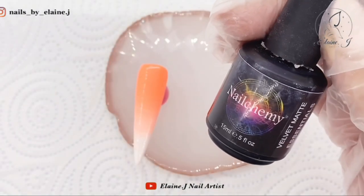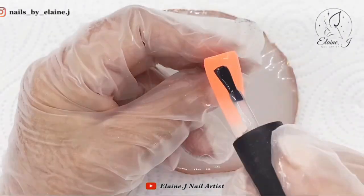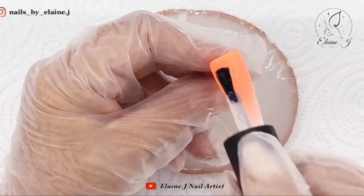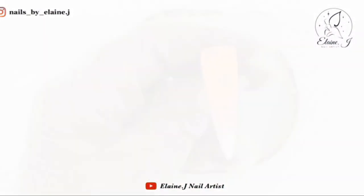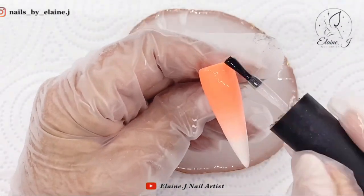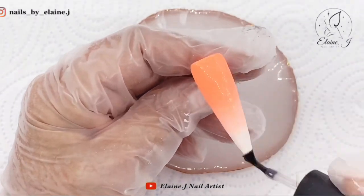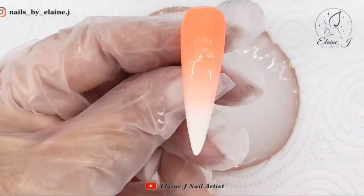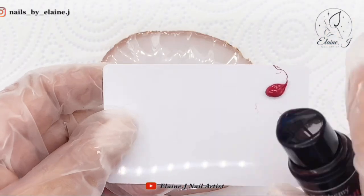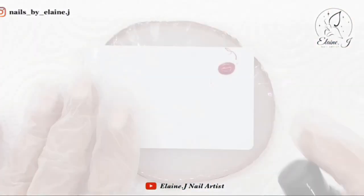Now I'm just going in with the velvet matte and I'll put that on all over, getting those edges. If you've got any little lines where you've been sweeping the brush across, the matte top coat really evens all that out and just leaves a really nice smooth surface on the nail.